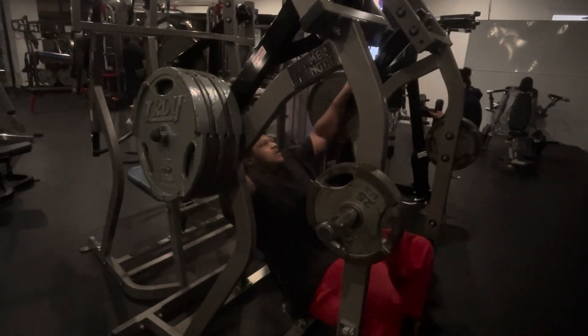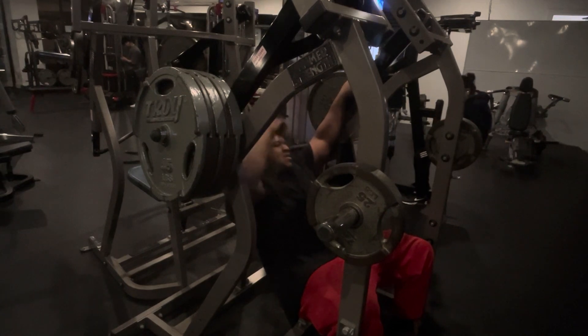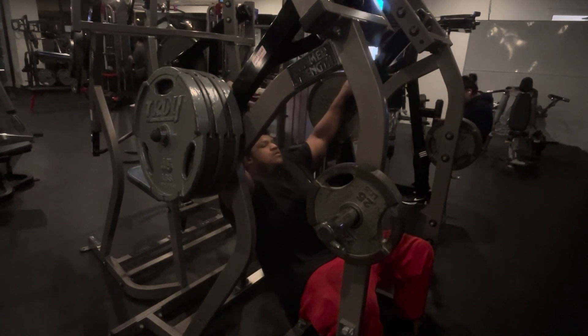Alright, so we got the second set of lat pulldowns. Like I said I'm going to show y'all two of them, so this is the last set I'm going to show y'all.